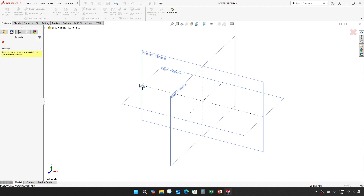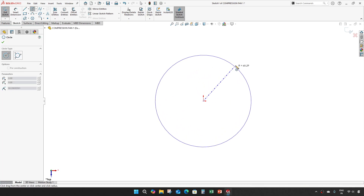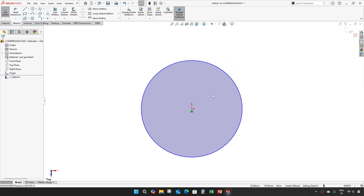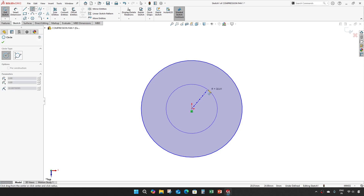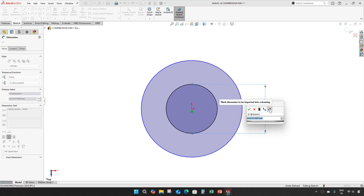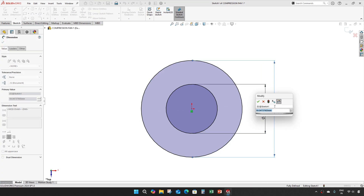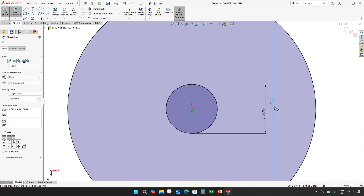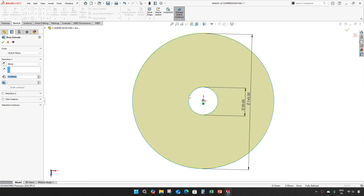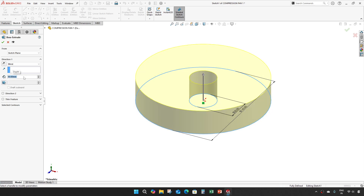We can extrude. The smaller diameter is 30 and the bigger is 145. Extrude up to 30 mm.